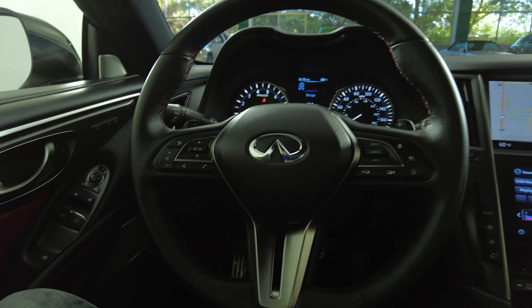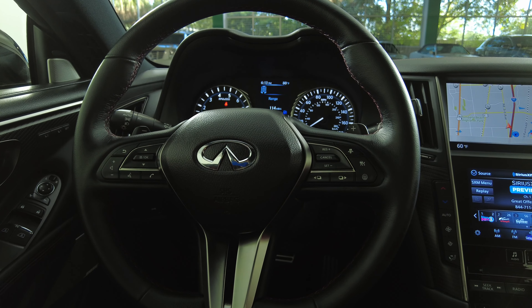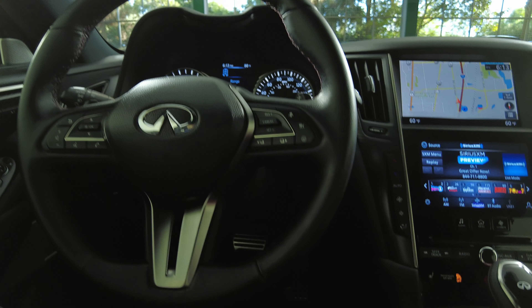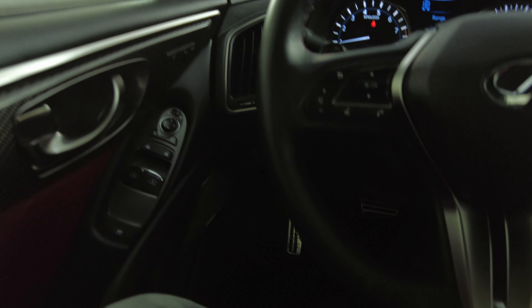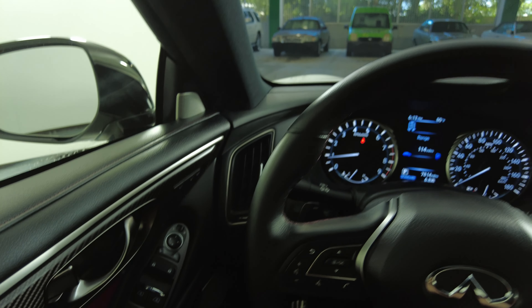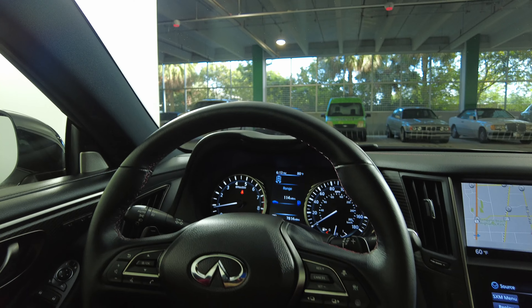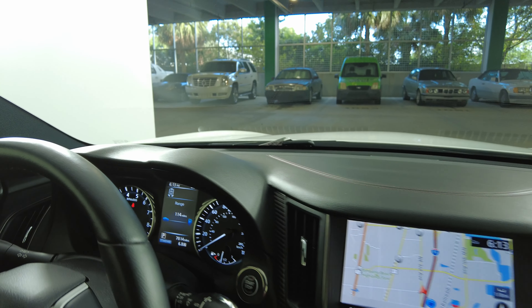Let's have a look at the steering wheel. The buttons on the steering wheel look perfect — I'm not seeing any wear on them at all. Let's have a look around the steering wheel. I'm not seeing any wear and tear, so the interior of this car is in excellent condition.